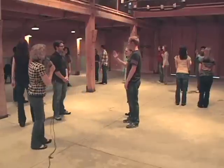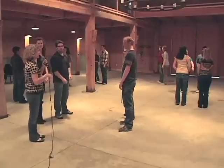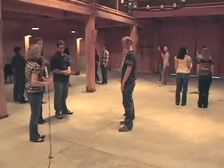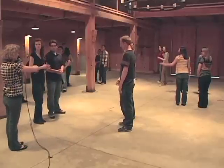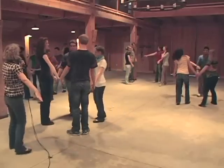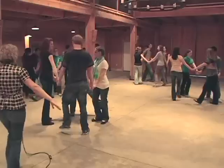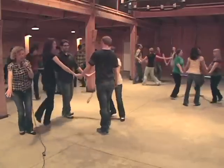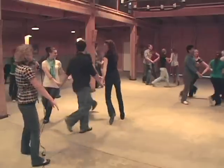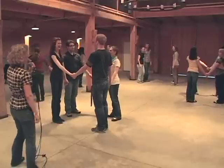So what we have here is a double circle with couples facing each other, and it's important that the lady is on the right. The first thing we're going to do in the Big Mountain Circle is join hands in a circle of four and we're going to walk to the left, circle eight counts. Ready — circle left, three, four, five, six, and back to the right, one and two, and three, and four, five and six — and back to place. Stop where you started.